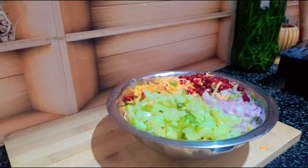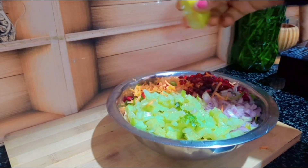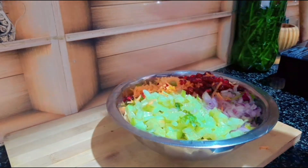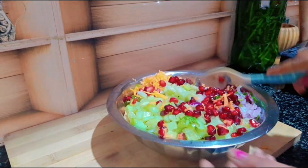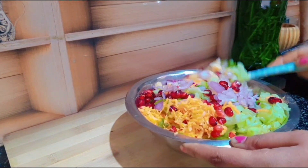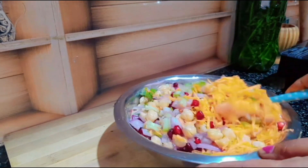Pepper powder, chat masala, and a taste of the taste. Now, let's mix with lemon squeeze. This is good to mix it together. It's good to mix this diet. If you don't want to mix it together, you can mix it together.